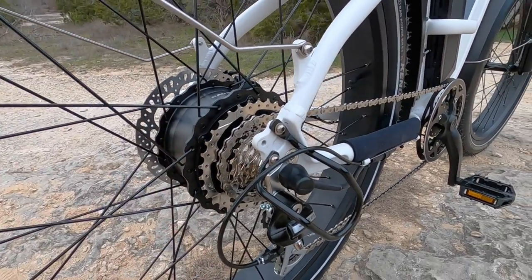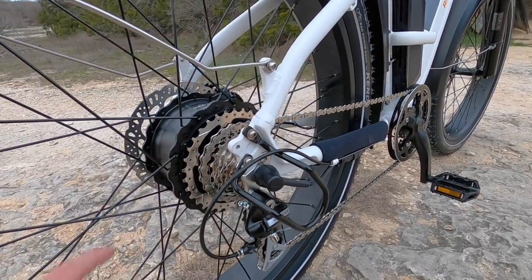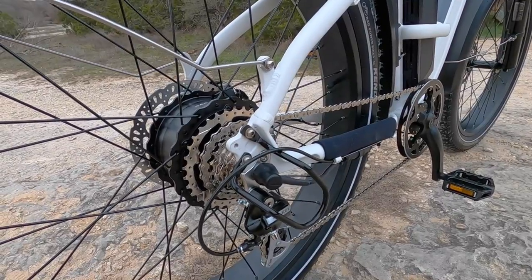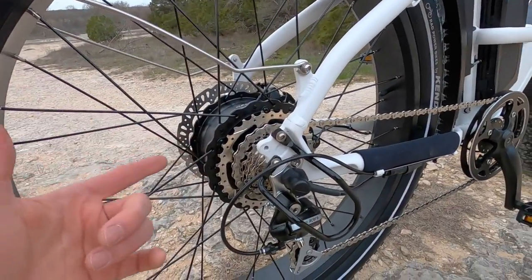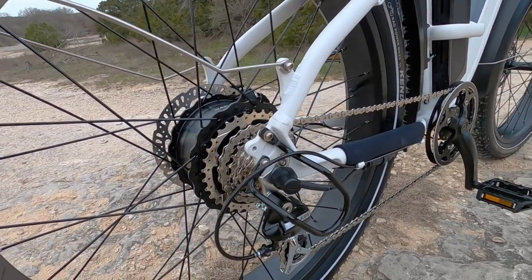There's the freewheel — all these cogs right here. There are seven speeds going from 11 to 34 tooth. That 34 tooth is really big — that's the one you'll use to get started or to climb, which is wonderful. I've actually climbed around without pedal assist with the bike off and been able to do it. The bike is heavier, but with the right gear you go slow — it's possible. The 11 tooth is gonna help you hit and maintain the 25 kilometer per hour top speed.